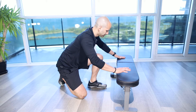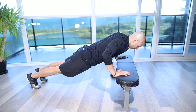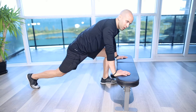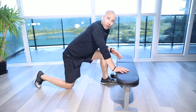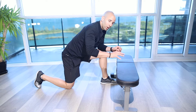Incline push-ups. For this exercise we're going to get onto a nice strong sturdy bench or box, a low table or countertop if we need to go that high, or even a bar in a squat rack.